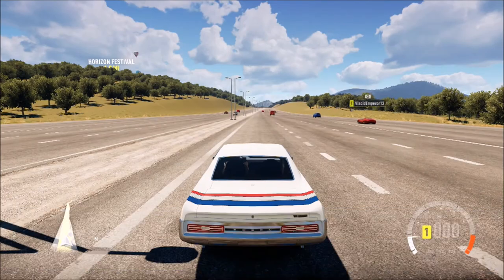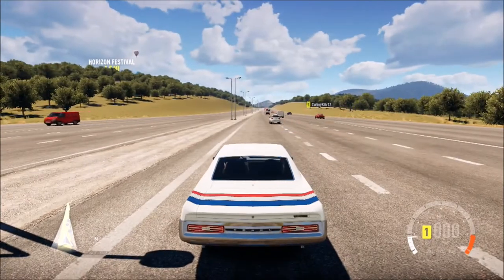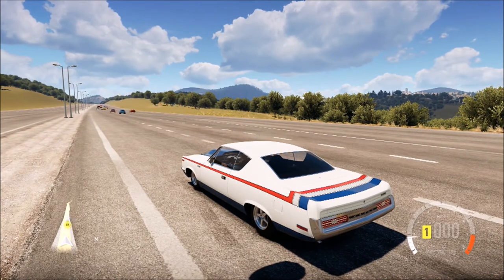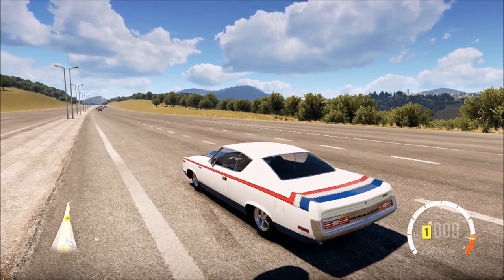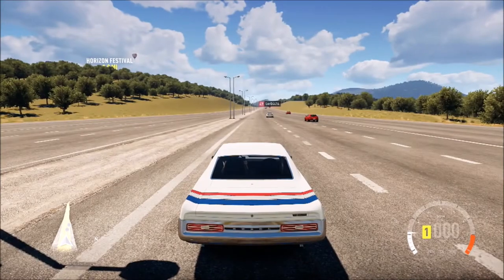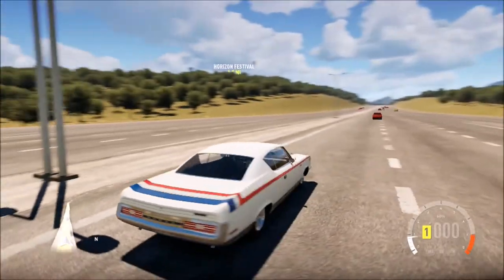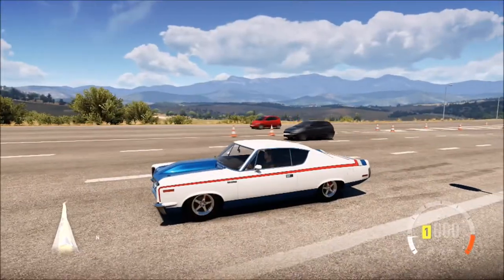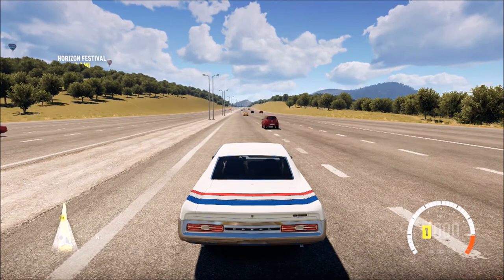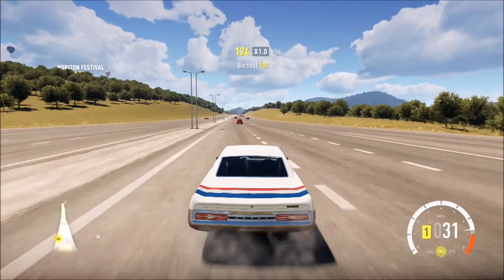Alright guys, we are back, and for once it's actually not raining — it's sunny out. Let's hurry up and do this before it does. Let's hear how this thing sounds now. That sounds nice. Predictions — 202. We've hit 202 before in cars with higher top speed, so I think we can do it. Let's go — in three, two, one, go! Wheel spin as expected.